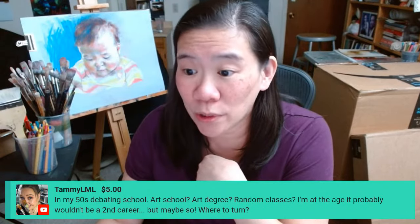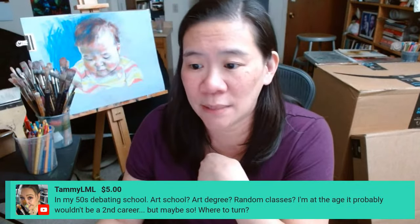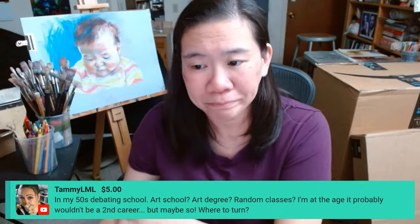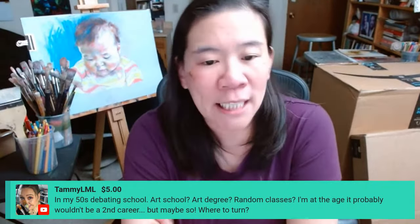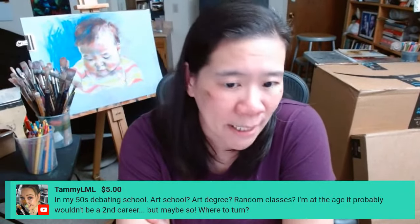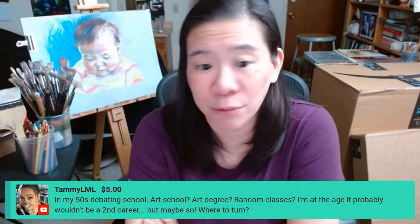Tammy is in her 50s and debating art school, an art degree, or random classes — she's at the age it probably wouldn't be a second career but maybe so, and she's wondering where to turn. Depending on your life situation, based on the information you're giving me, I wouldn't recommend a degree. A degree in the US is prohibitively expensive, and you do have to be able to just drop everything and do it. If you have any amount of responsibilities beyond yourself, it's usually not a good option.